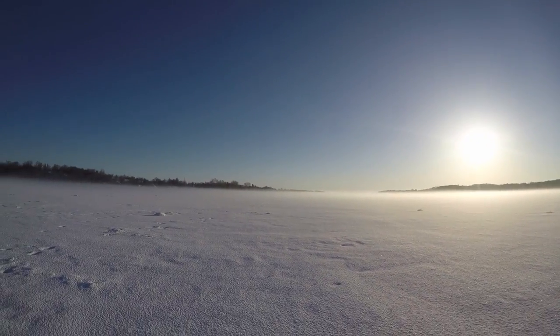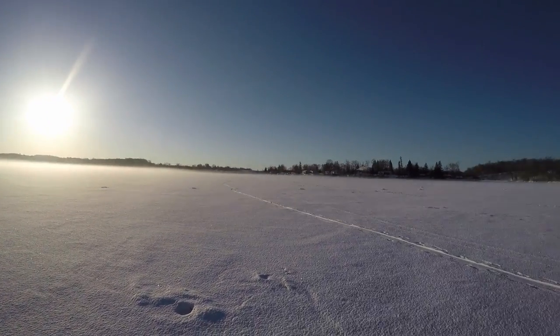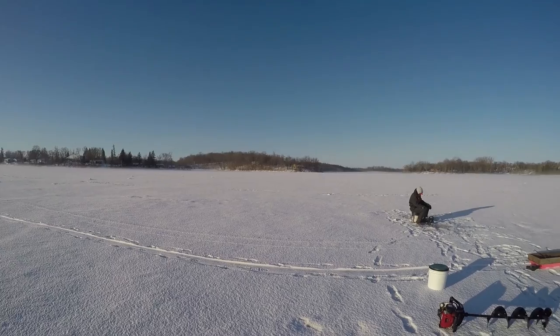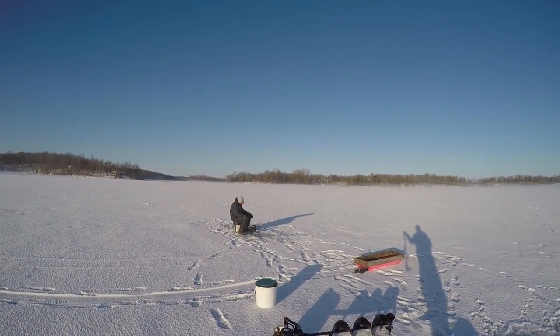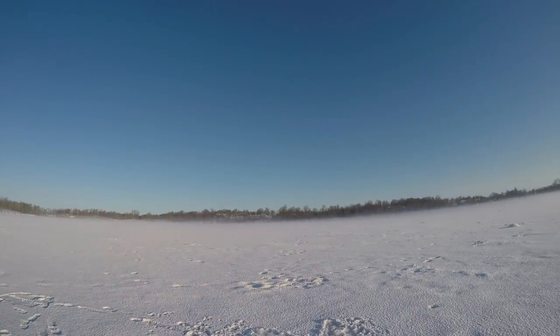I'm just gonna do a panoramic here. Sunrise, haze on the lake. Not a breath of air. Perfect morning — I got like 22 degrees. We're gonna tullibee fish. Uncle Bob's sitting there. I'm gonna get set up, see if we can't catch some of these.